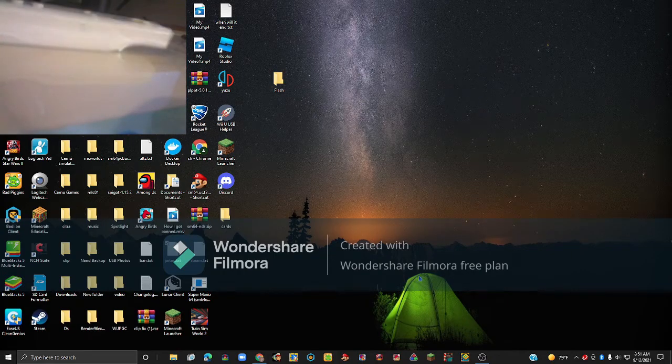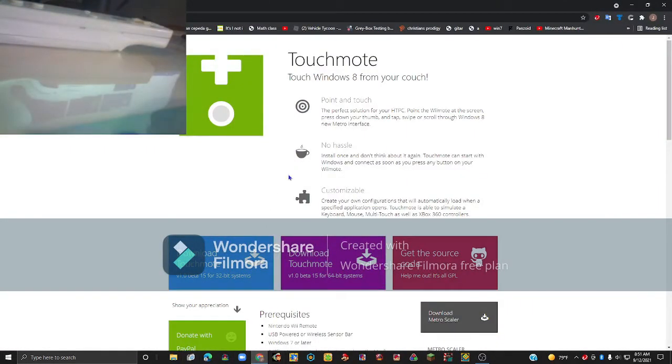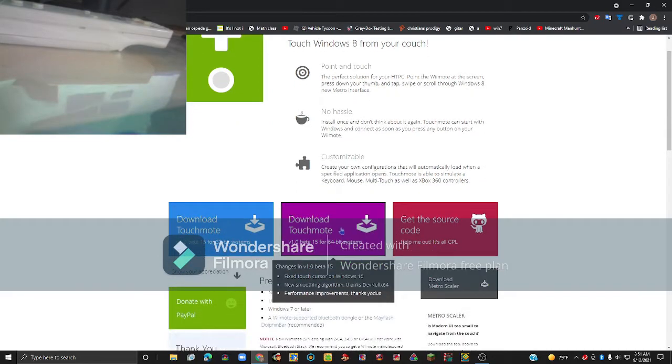The first step: you want to go to touchmode.net, which will be linked in the description, and click Download TouchMote. It has to be for 64-bit because CEMU doesn't work on 32-bit, so click on the 64-bit one.